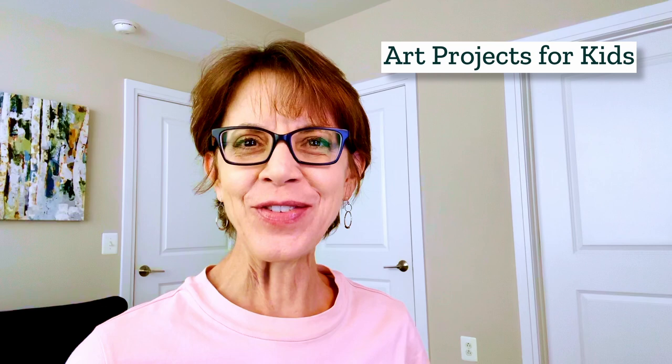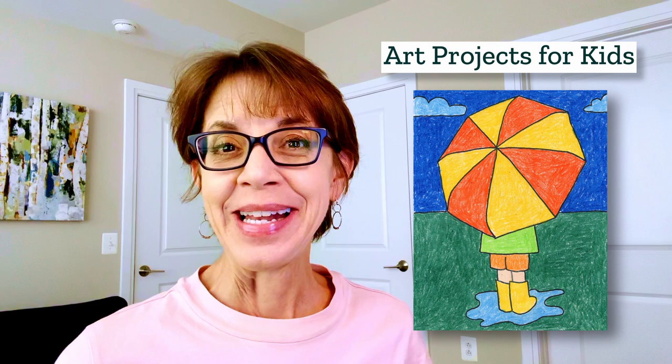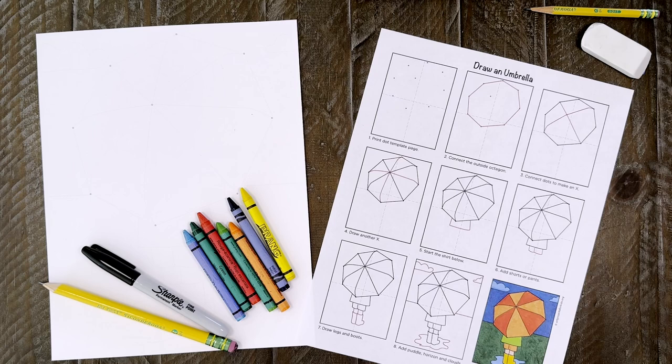Hi, I'm Kathy, the art teacher from Art Projects for Kids. I hope my website becomes your favorite place for finding easy step-by-step drawing lessons. In today's drawing video, I'll be showing you how to draw an umbrella — not a boring flat one, but a big one full of shape and dimension. Let me show you how.